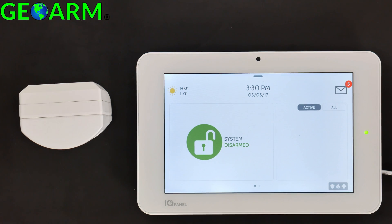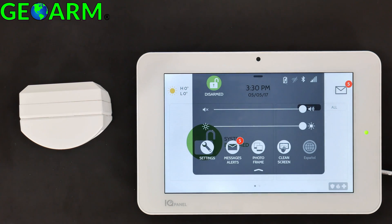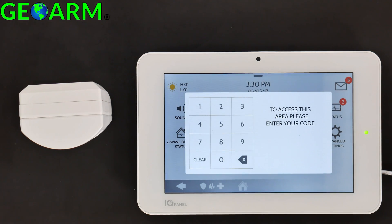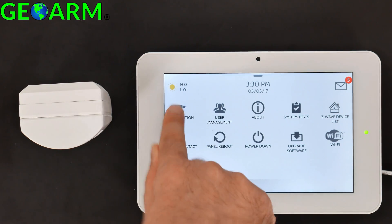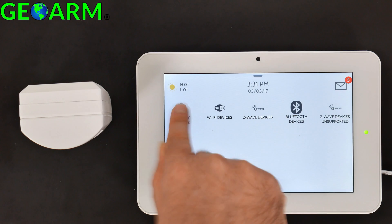This video should pretty much follow the same guidelines. From the home screen, go ahead and slide down, select Settings, then Advanced Settings. You can enter either the dealer code which is 2222 or the installer code which is 1111. I'll use the dealer code — 2222. Then select Installation, Devices, Security Sensors.